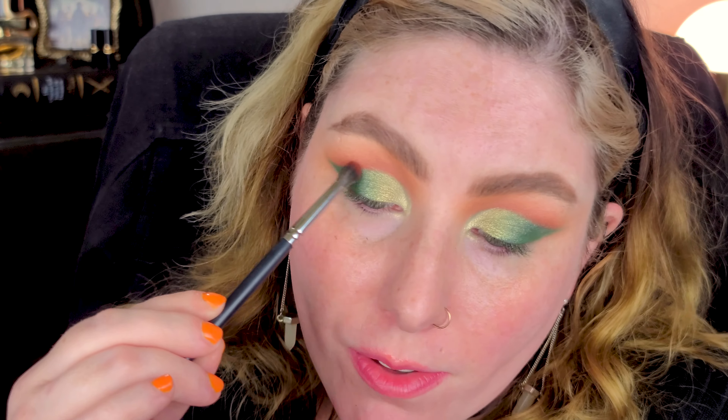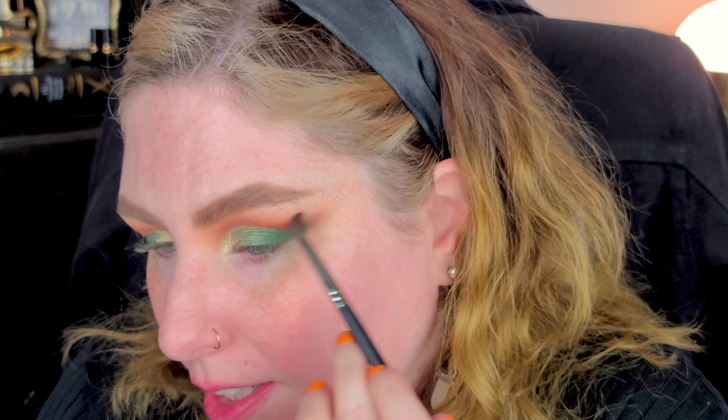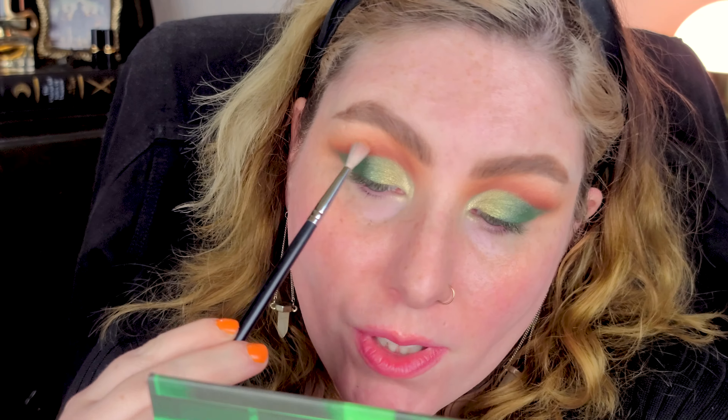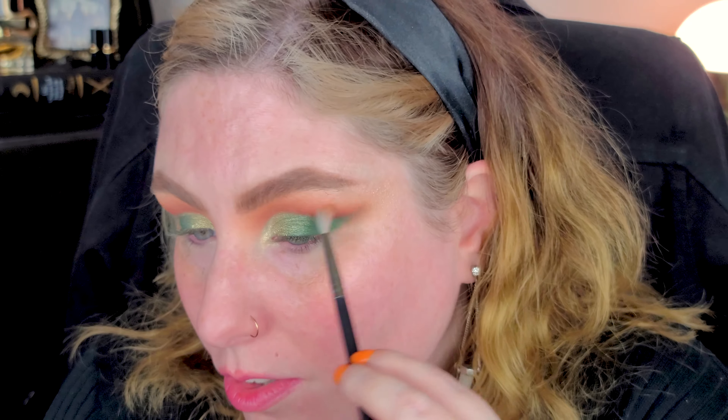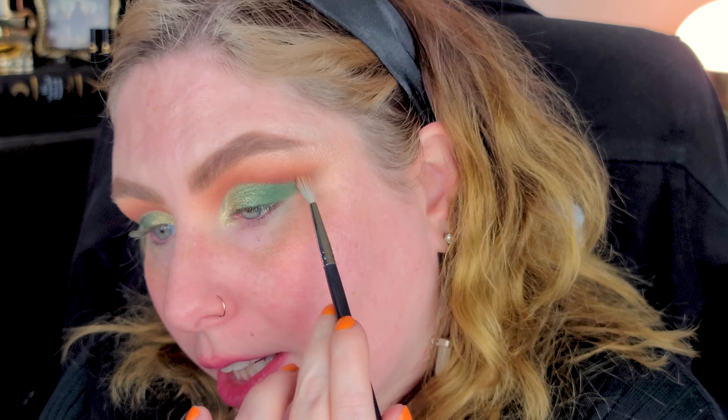Now I'm taking some more Tunnel on an M506 brush just around the outer edge to add depth and soften the outer corner so the green just kind of flows, softening any harsh lines with a very light hand. Then I'm taking the M562 with Subway and running it just above to soften any harshness there, using back-and-forth and circular motions - whatever it takes to blend. I just do it instinctually.